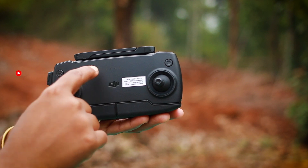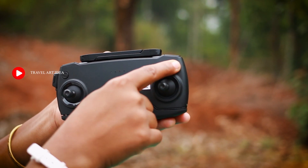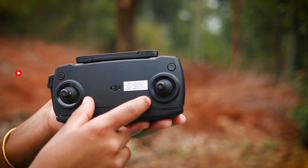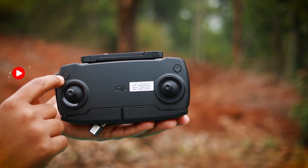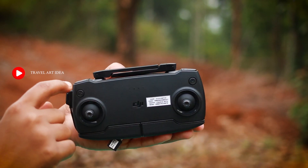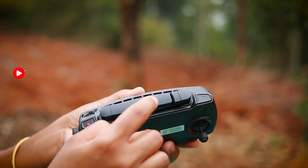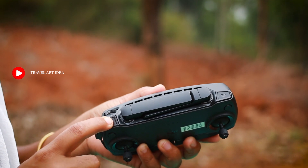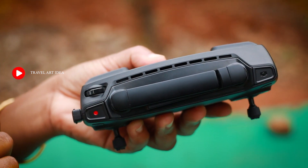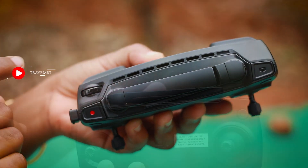The remote controller — on the front there is one power button. Press it once to check the battery level. The power button is on the back as well. There are two switches on the back, along with phone cables. This channel and the antenna are on the back.